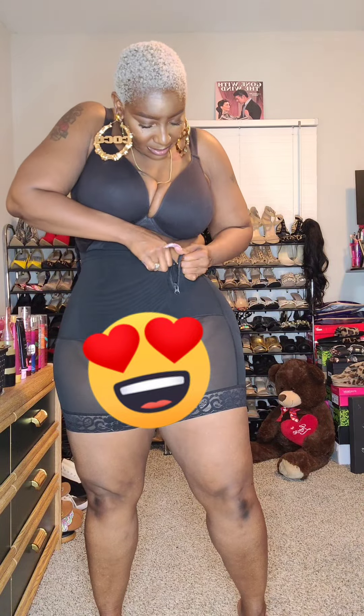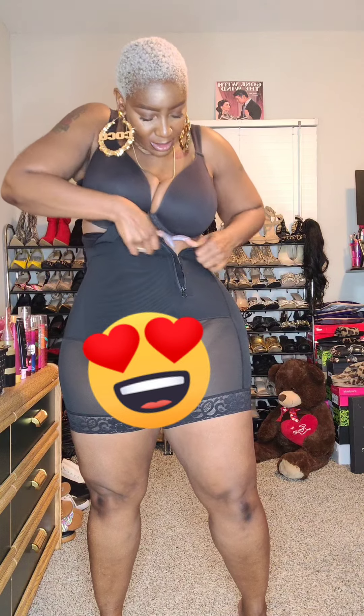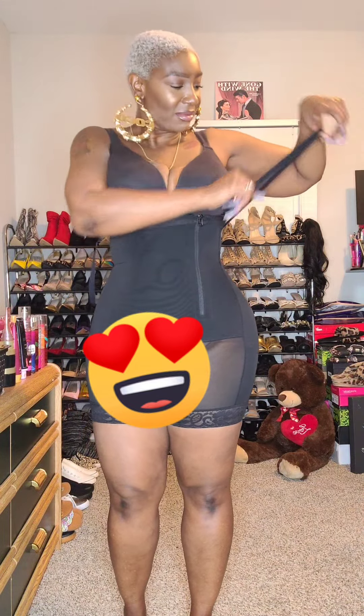I didn't realize until just now that the bottom half is see-through — say hi to my smiley face while I try this on! It is super easy to put this shaper on. Ladies with long nails, fear not — if I can put this on with my extra long nails, you can too. It's got that zipper that easily zips up; it doesn't snag or get stuck.